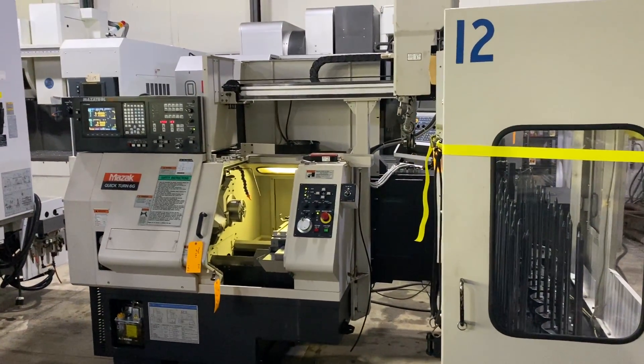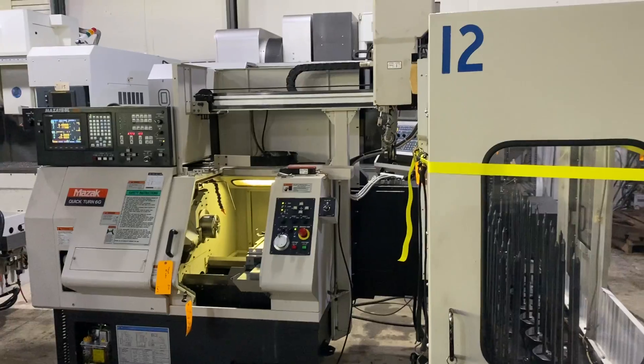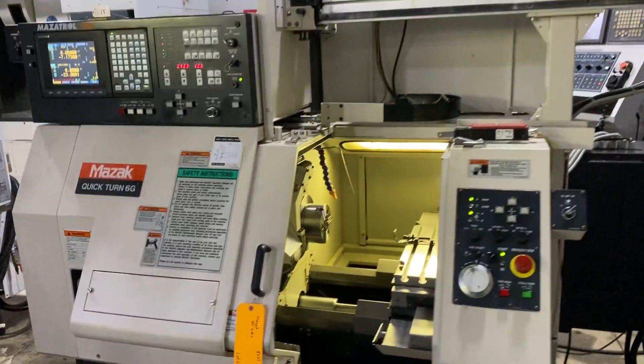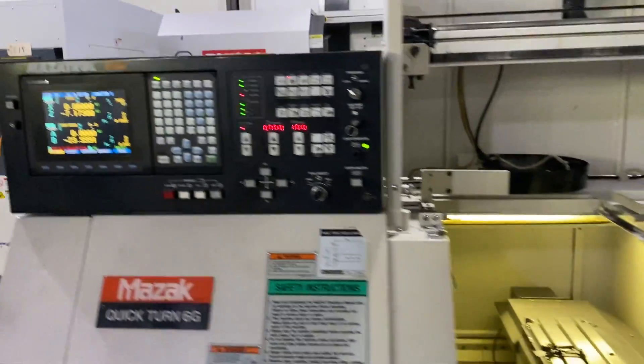Here we have a really nice Mazak Quickturn 6G with a Gantry Flex GL6. The machine has a relocation device, so we're going to run it into manual mode.